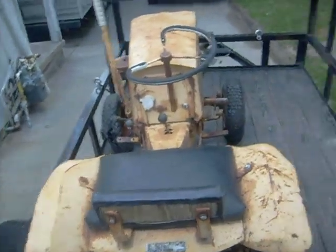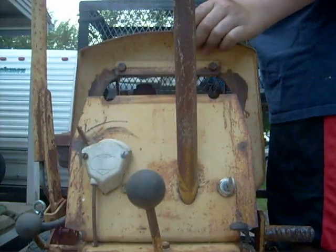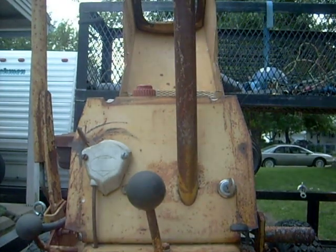It's got the 3-PTO power takeoff, and the replacement Briggs on it. It's got the 8-horse Briggs, 4-cycle.